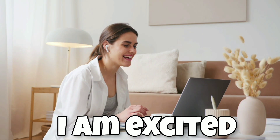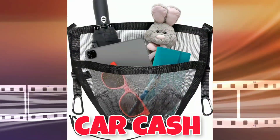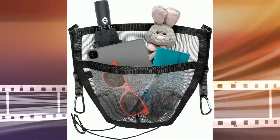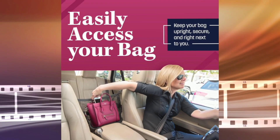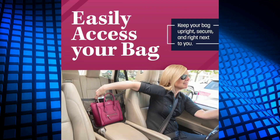Hey everyone and welcome back to my channel. Today I'm excited to be reviewing the CarCash Purse Holder. As someone who's always on the go, I'm constantly looking for ways to keep my car organized and my belongings within reach.